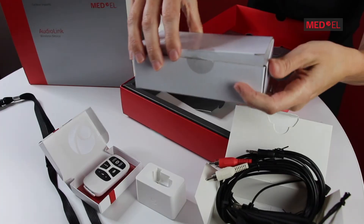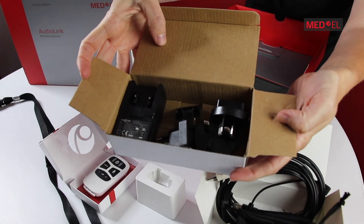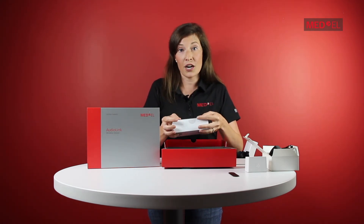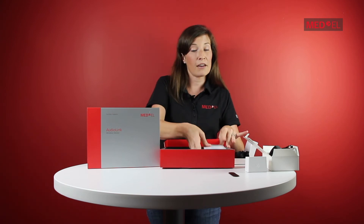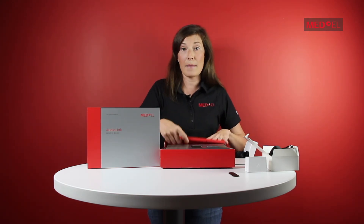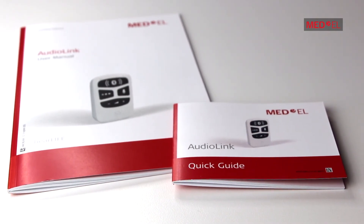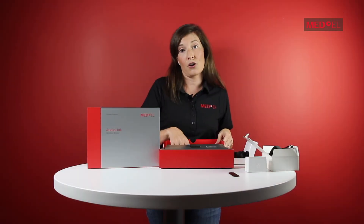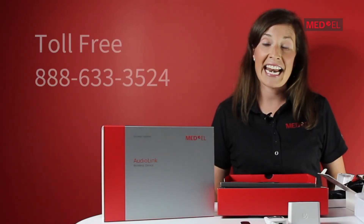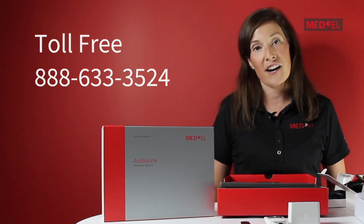Lastly, there's a box full of adapters for international travel and power supply. And that should be everything you could need to get started with your AudioLink. But if you do have questions, feel free to reference the easy-to-read manual and quick guide included with your kit. And if you have further questions on how to use your AudioLink, feel free to contact Med-El. Our number is 888-633-3524. Thanks for watching!